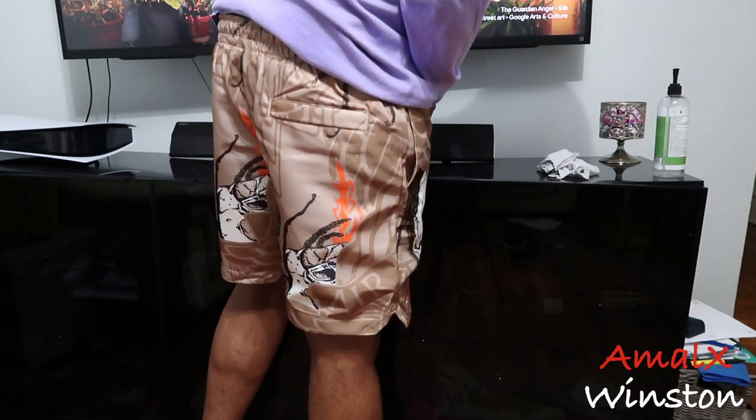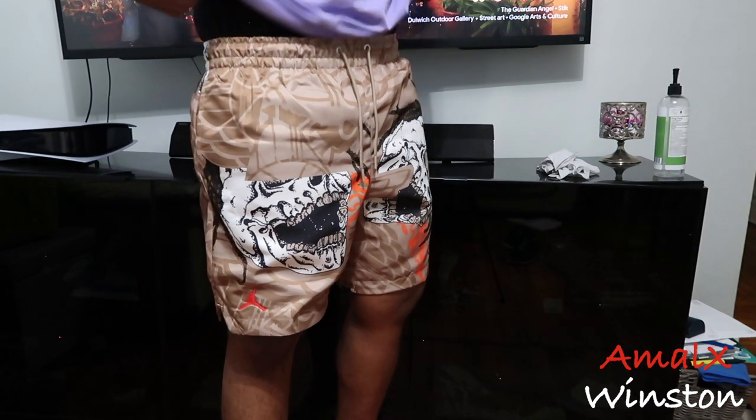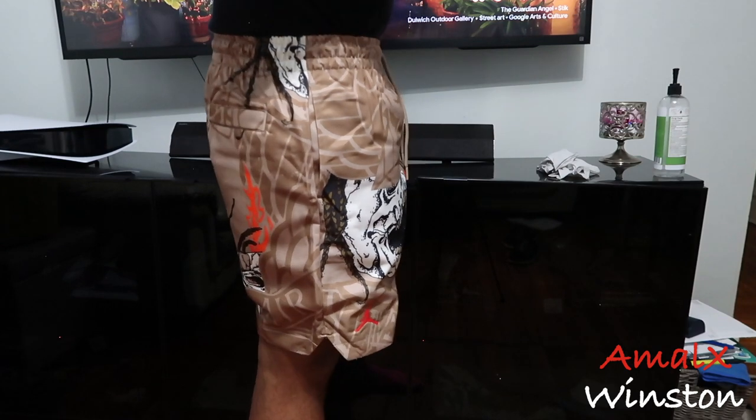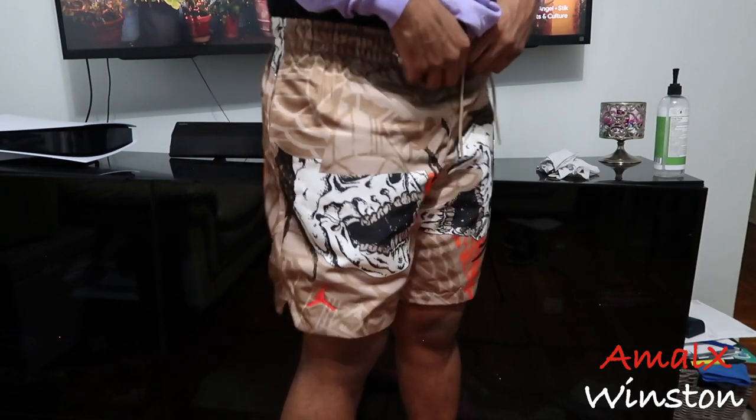Let me know what you guys think, let me know who hit on these shorts, who's still looking for them, and if this video helped you out. That's about it for this video — appreciate you guys taking the time out, tuning in. Peace, love, and positivity as always, and I'll catch you guys on the next video. Peace.